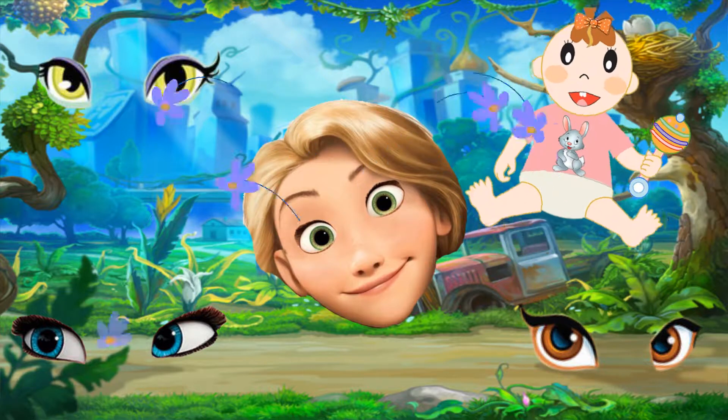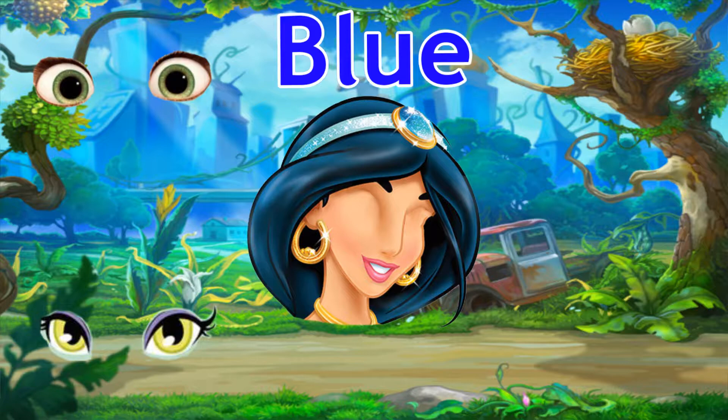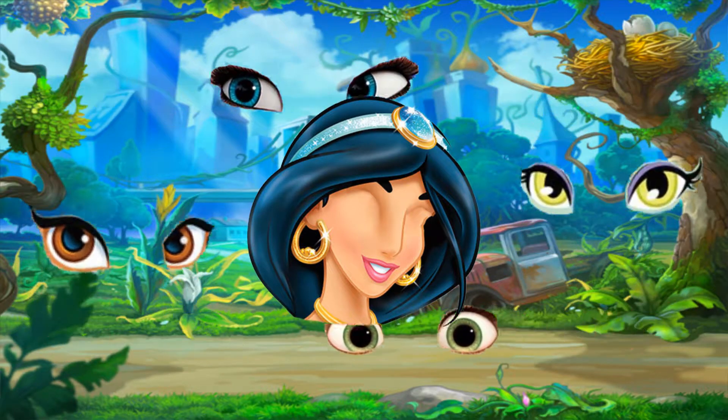Brother finger, brother finger, where are you? Blue. Here I am, here I am, how do you do?